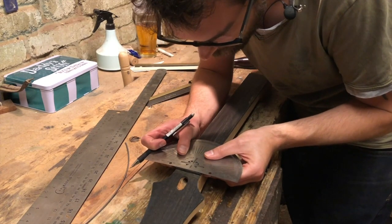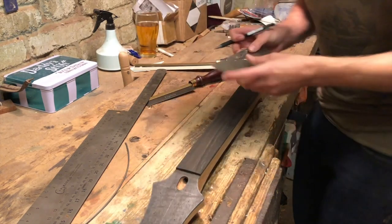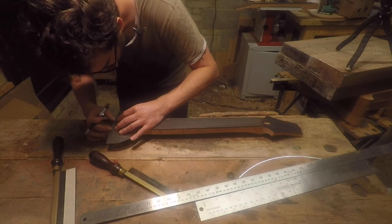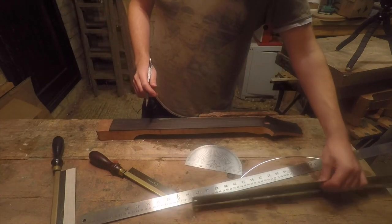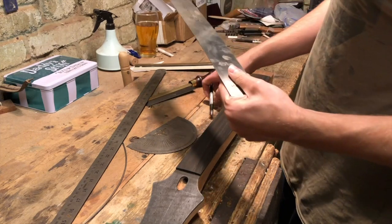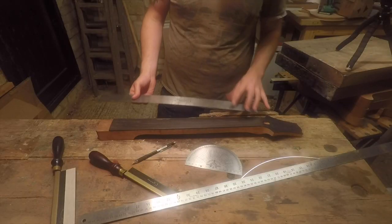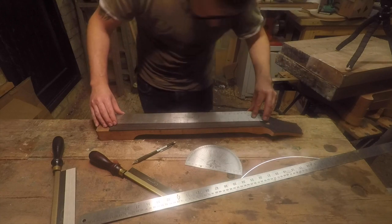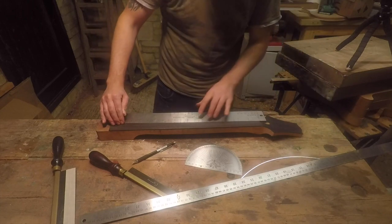I'll come back and double check that my center line is accurate. The next tool I'm using is Crimson's four-in-one fret ruler — a really good little fret ruler because you've got Strat, Gibson, and PRS scales on it. I'm doing 25-inch scale.